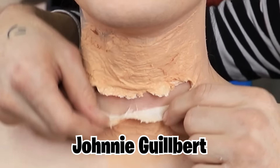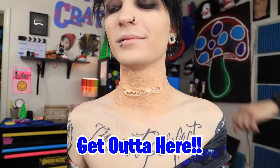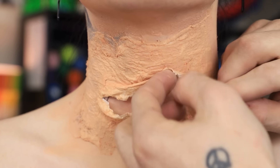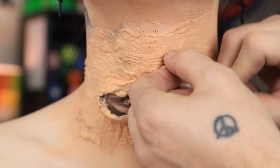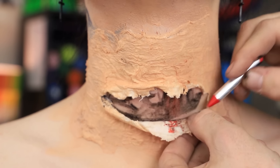So now you have your regular mouth and you have your neck mouth. Now we're gonna go ahead and color it in a little bit. I'm gonna do some black inside of here. The trick to really selling blood is putting a little bit of black in there and really just texturizing everything a little bit.